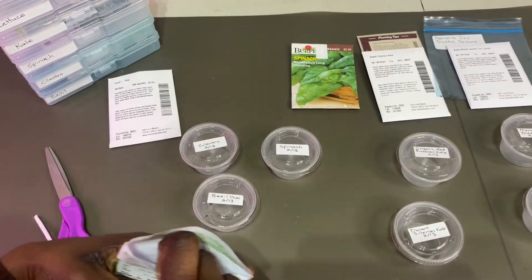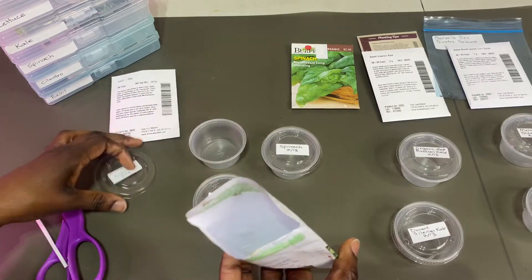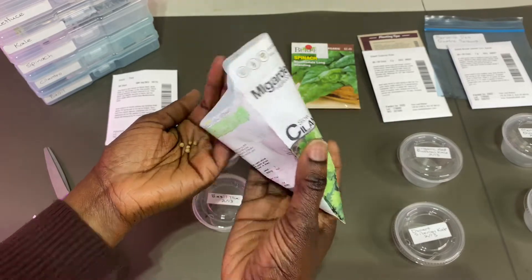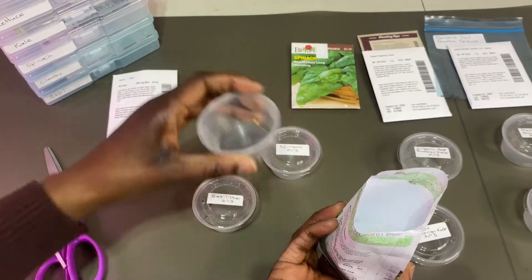These are already open — this is the cilantro. I grew the cilantro outdoors last year, but I wanted to grow it indoors this time. It was really great to get those going. There's about five in here.